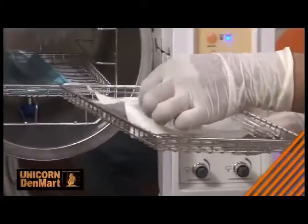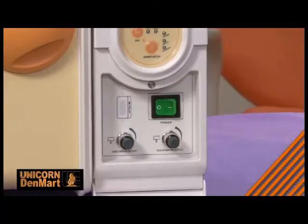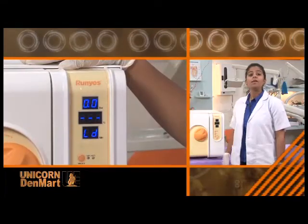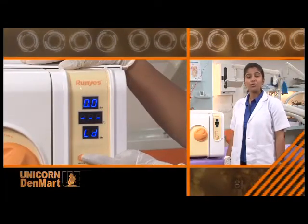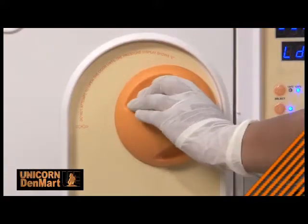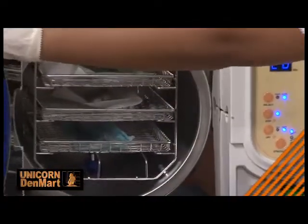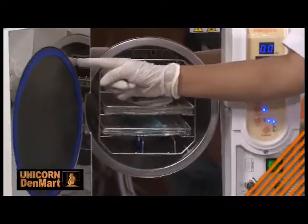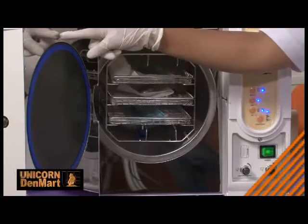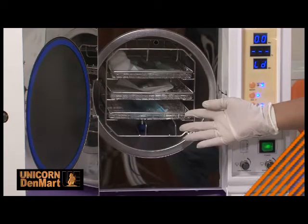Including cotton swabs, making them completely germ-free. Qualifying the Bowie-Dick test, this autoclave ensures reliability, accuracy, and precision. It has a digital display for pressure and temperature controls, making it easy to operate during the sterilization process. It also has a double safety lock to prevent accidental opening of the door when sterilization is in progress. It is internally coated with a heat-isolating silicone gasket which seals the chamber and prevents leakage of air.